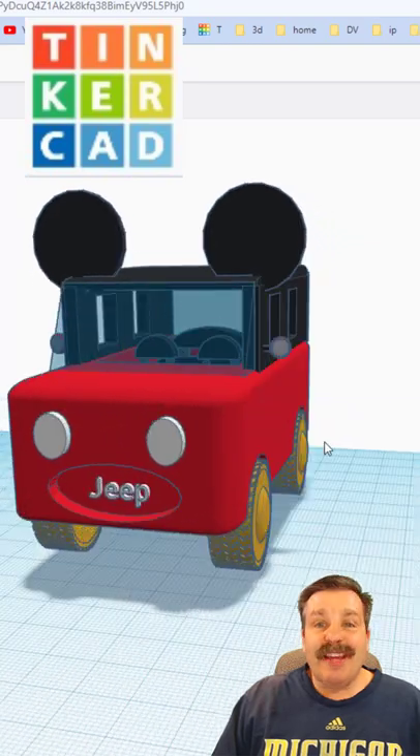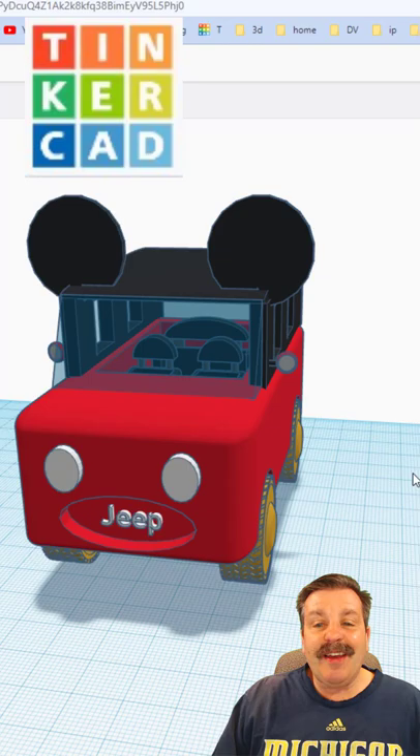Good day friends, it is me, HL Mod Tech, and check this out — we have got a Mickey Mobile by Mallory.